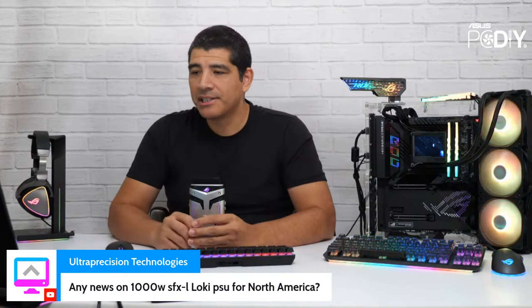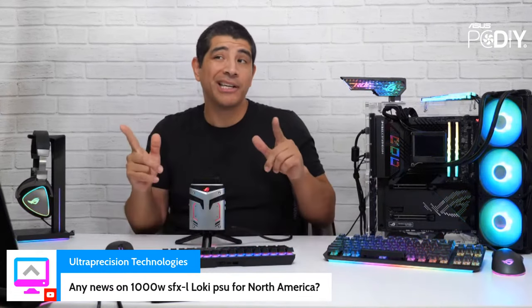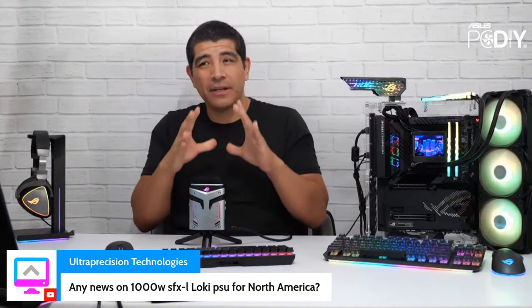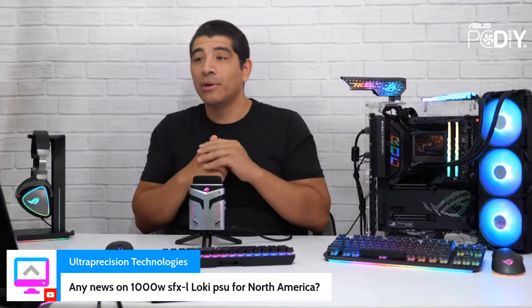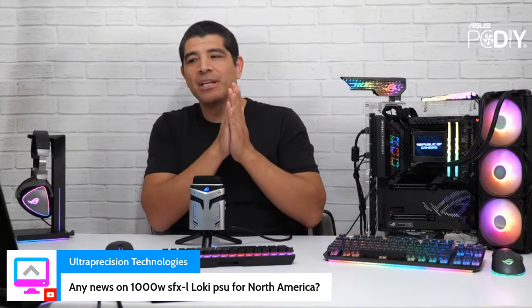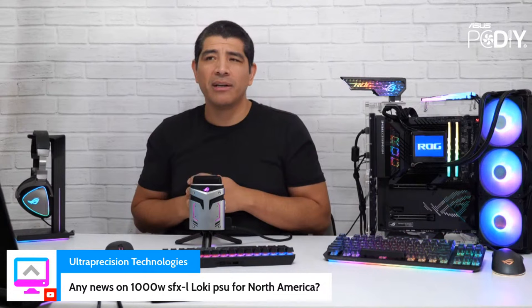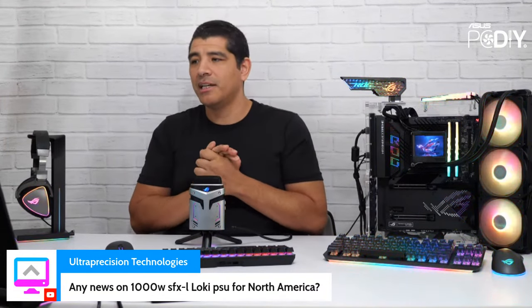On the 1000-watt SFX-L Loki PSU — I gave an update last week's stream. For all our PSUs right now, the earliest we're looking at is the very end of December, now pushing into the beginning of January — they've been pushed out a little bit. Check the group for a full update, or feel free to email me. Also, Ultra Precision Technologies is finishing up a review and will have a build on our AM5-based mini ITX board — check them out.